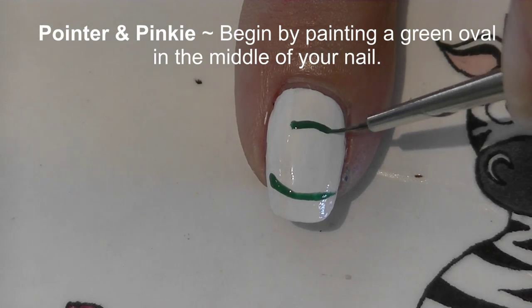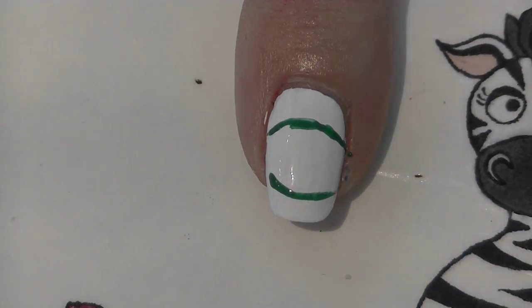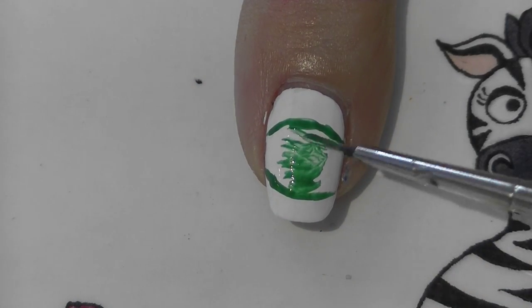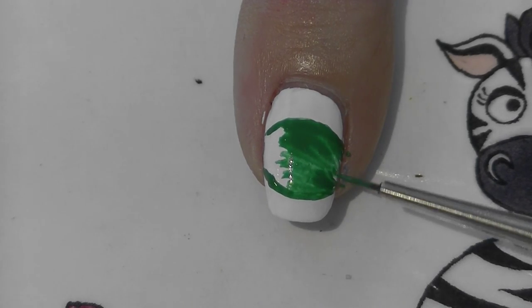On your pointer and pinky nail, paint a green oval in the middle of the nail. You want the oval to be as big as you can fit it, so it's going to touch the outside edges. Make the logo as big as you can and then fill in that oval — it may take a couple of coats.